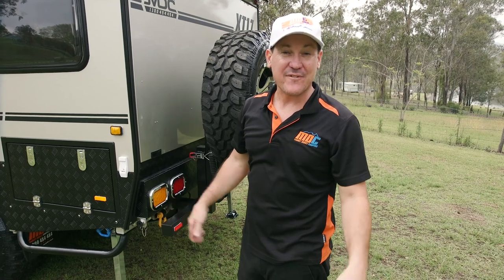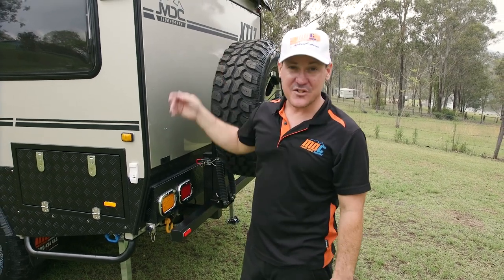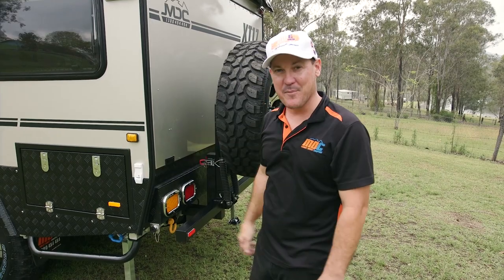We've dropped the legs and we've leveled up the van. Now I'll go around each side and undo all the latches, and then after that I'll set up the back.